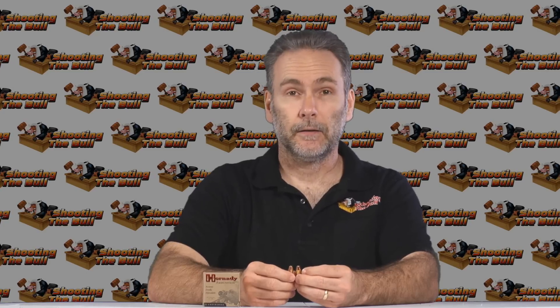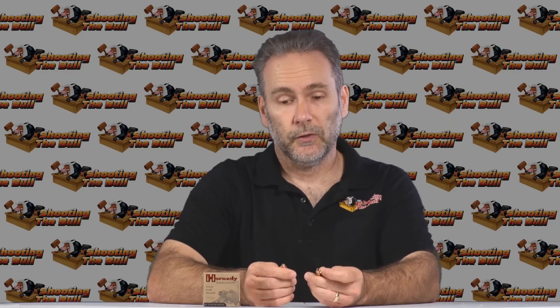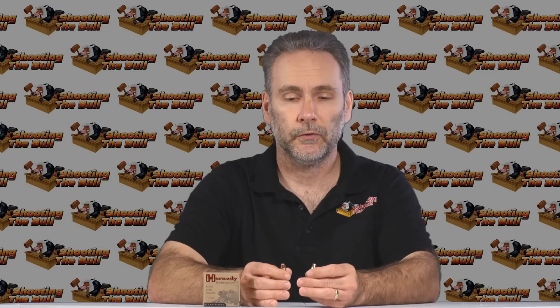I had such high hopes for the XTP in 9mm that I deviated from my normal testing methodology. Normally I do the bare gelatin test first, and only if it passes do I move to the heavy denim test using calibrated organic ballistic gelatin. But with the XTP I did the denim test first because I was so sure it was going to pass and I had that third block of gel with me. The result was not good — it failed that test, over-penetrating in the heavy denim. Since it failed the denim test, there's no reason to test it in bare gelatin; we're ruling it out.